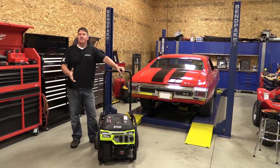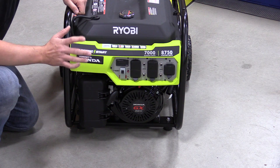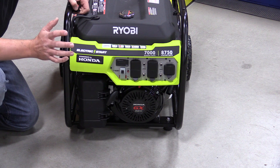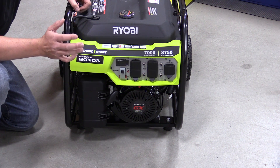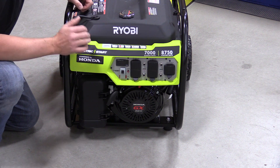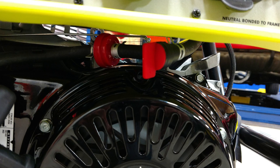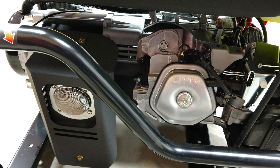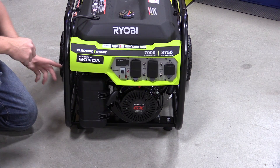Since this unit uses Honda power, you don't have the Ryobi Easy Start system where you just push a lever, it turns on the fuel, chokes the system, and allows the unit to run. You have a fuel shutoff valve that's located down low and in front, and I really like that feature because you can turn the fuel off and drain the fuel out of the carb with the unit running, which allows you not to store the unit with fuel in it. That's important to me.